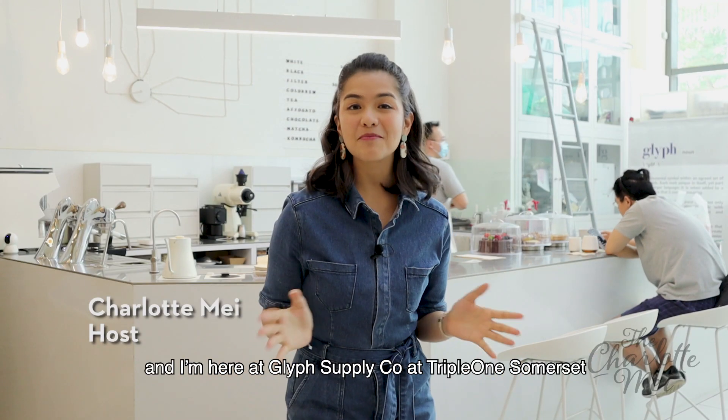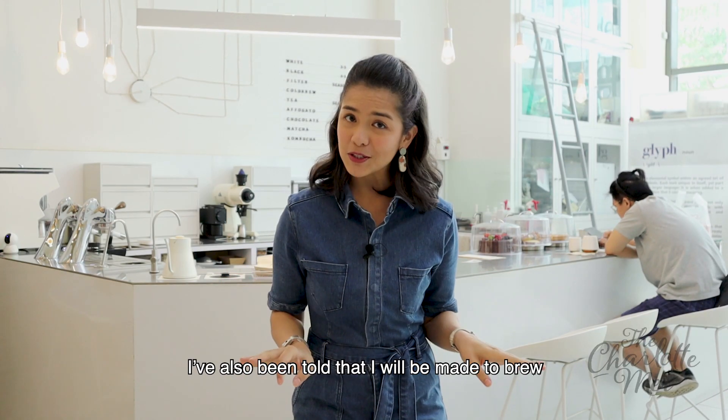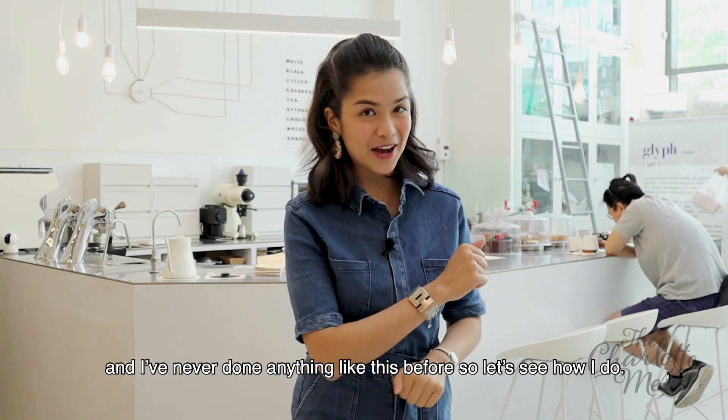Hey there, my name is Charlotte May, and I'm here at Glyph Supply Co. at Triple One Somerset, and I'm here to learn all about coffee. I've also been told that I'll be made to brew my very own artisanal pour-over coffee, and I've never done anything like this before, so let's see how I do.